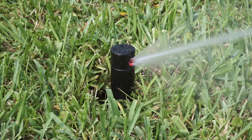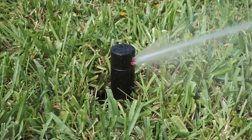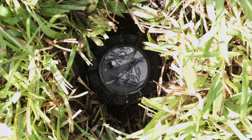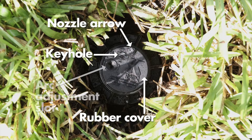This rotor is adjusted from a right start position, meaning it starts from the right and rotates counterclockwise and then returns. Let's first look at the indicators on the rotor head: rubber cover, keyhole, nozzle arrow, and arc adjustment slot.